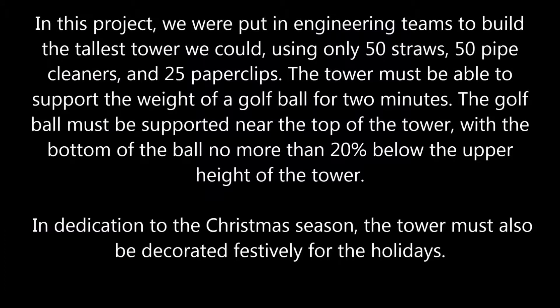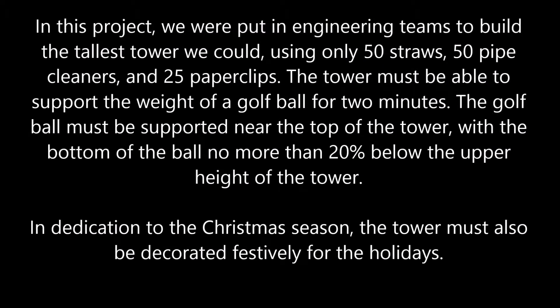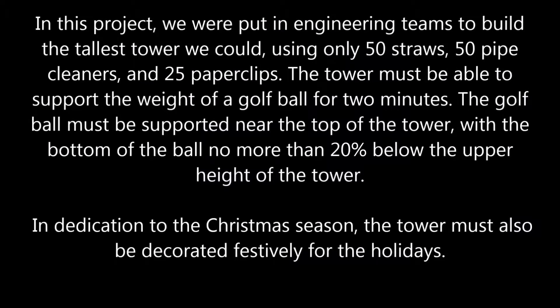In this project, we were put into engineering teams to build the tallest tower we could using 50 straws, 50 pipe cleaners, and 25 paper clips. The tower must be able to support the weight of a golf ball for 2 minutes. The golf ball must be supported near the top of the tower, with the bottom of the ball no more than 20% below the upper height of the tower. In dedication to the Christmas season, the tower must also be decorated festively for the holidays.